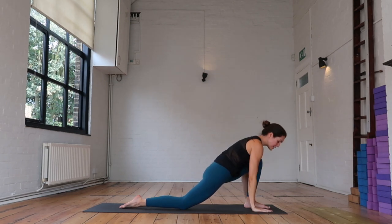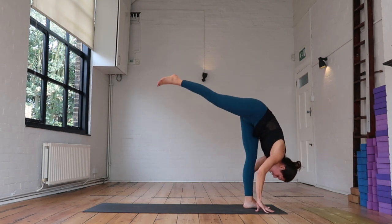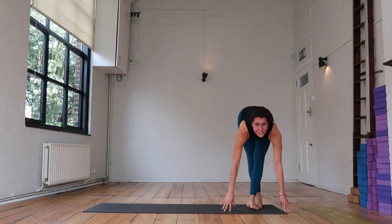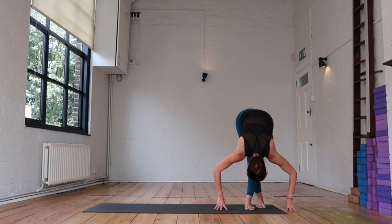As you exhale, plant the hands, tuck the back toes under, find your standing splits — release the head and neck. We're going to take the right foot behind the left foot this time. Find your forward fold, release the head and neck.